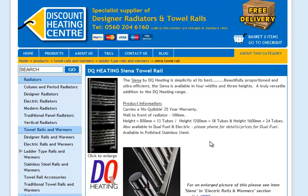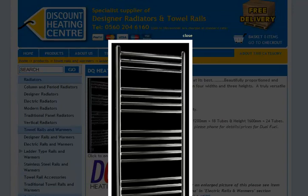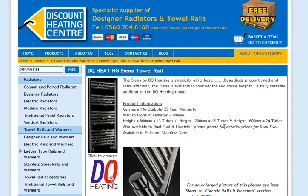It's in polished stainless steel and as you can see from that photo there, it looks good and will enhance your bathroom. It also comes with a 25-year no-quibble guarantee.